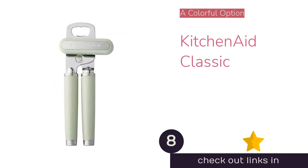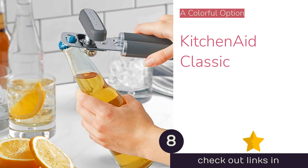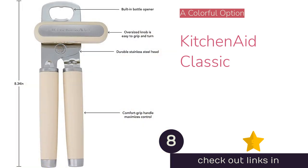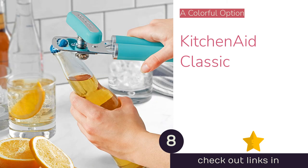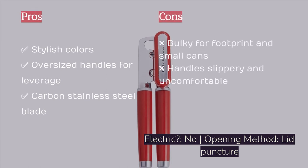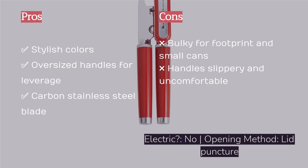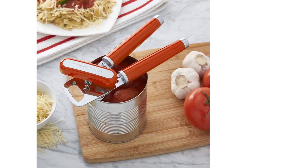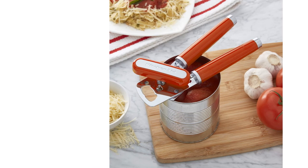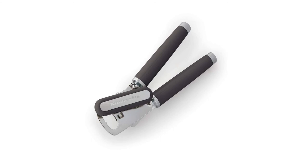The next product is the KitchenAid Classic, a traditional manual can opener available in several bright, stylish colors. The large oversized knob is easy to turn, and the long handles provide mechanical advantage when puncturing the can. It also boasts a high-cobalt stainless steel blade. However, the large size felt a little awkward on the smallest cans, and it takes up significant drawer space. The plastic grips are light and slippery, making it challenging to use at times. It's the most colorful opener tested and would be a great addition to a kitchen that prioritizes aesthetics.